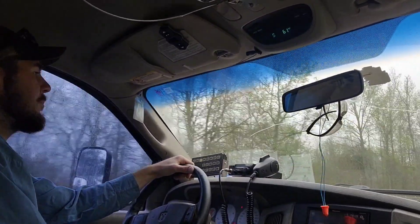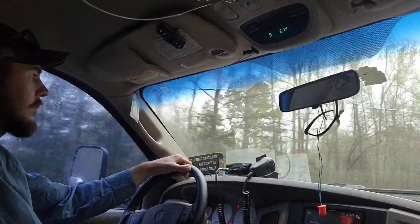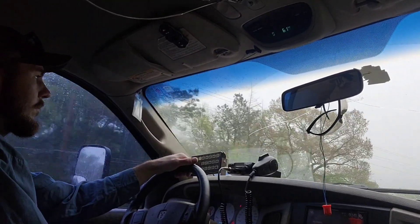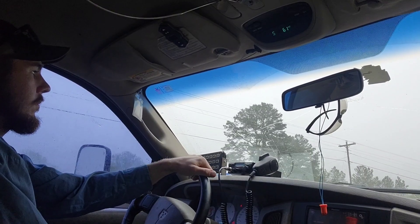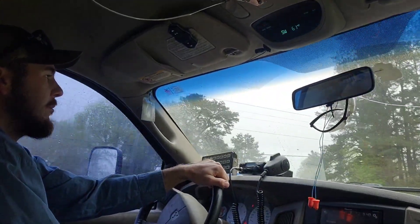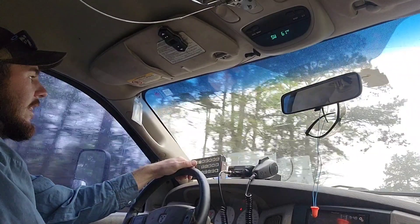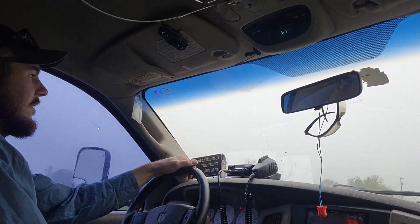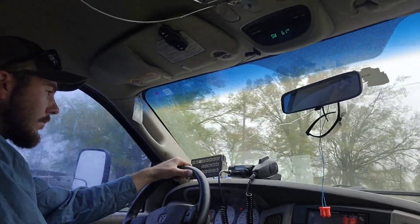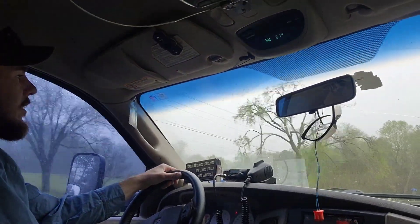I got the bushings in the mail yesterday and didn't wait to put them on. I figured we could do one last comparison video before I did. This is normal driving for me — this is just going down the road, this is how much steering wheel input it takes to keep this thing flying straight at 60 miles an hour. I checked my bushings and they are shot, so I thought I'd go ahead and get the EMF and see what they do.